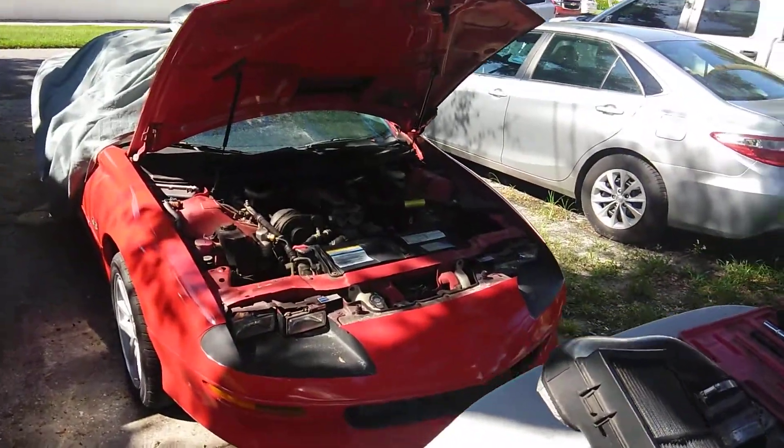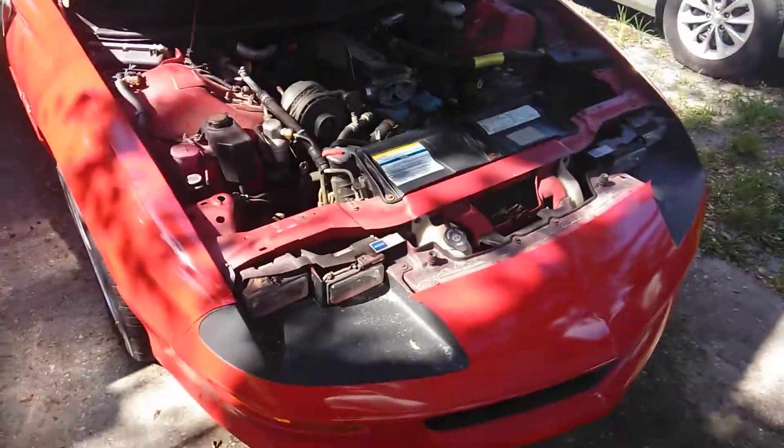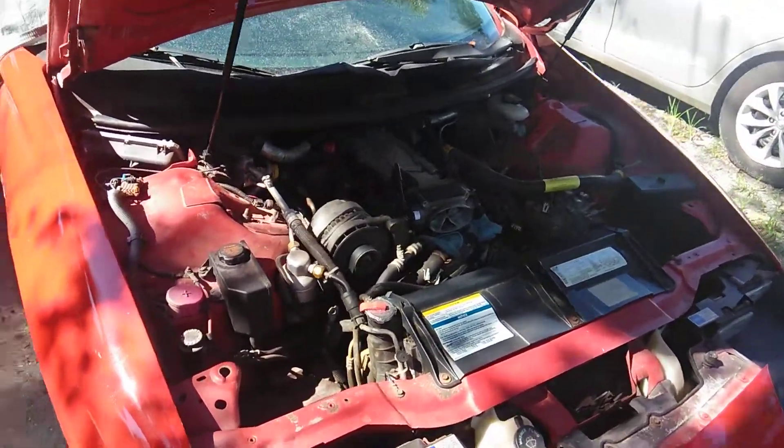Hey guys, welcome back to the channel. I figured I'd show you a little something here. I'm doing a throttle body on my 96 LT1 SS Camaro.